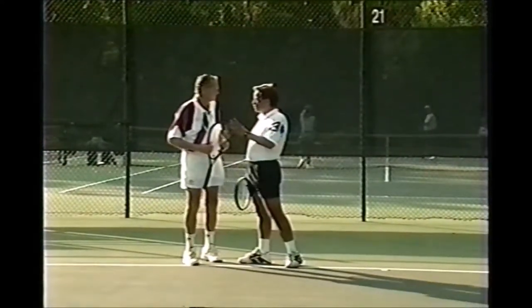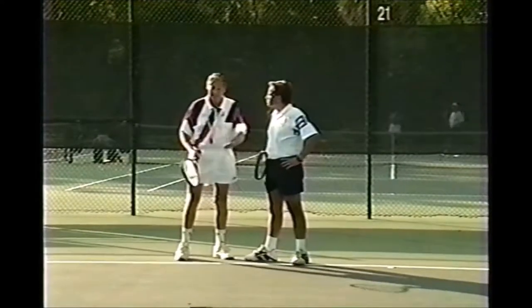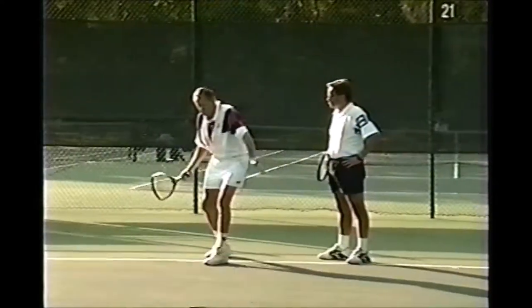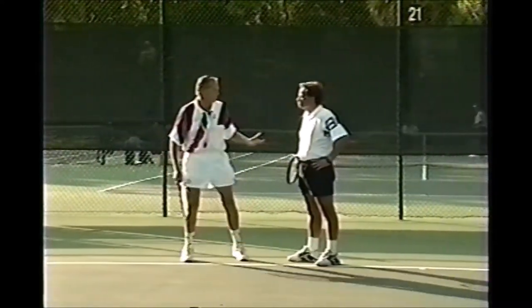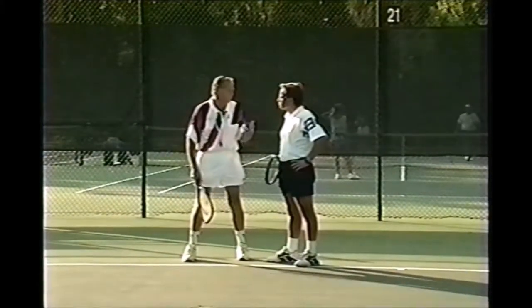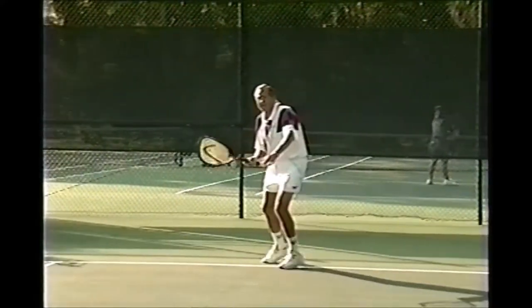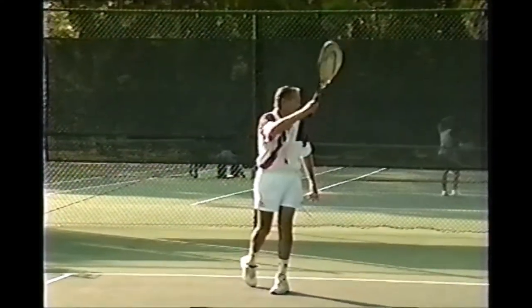Should I always be standing still at the moment I'm actually striking the ball? No, Tim. Ideally, if you are moving, you can stop and play the ball - that's known as static balance. But if you watch people play, you see a lot of movement during the hit. That's dynamic balance. Here's a static balance example: I run to the ball, get there, and now I stop.